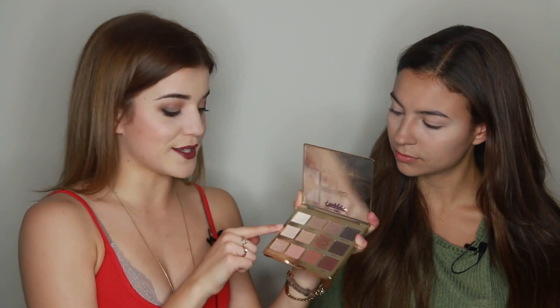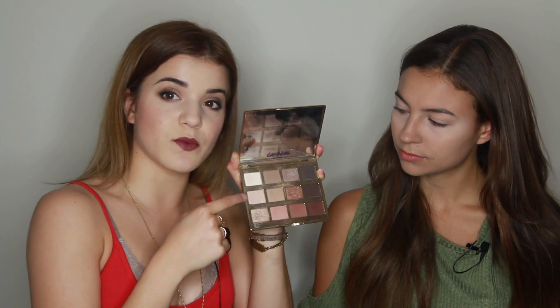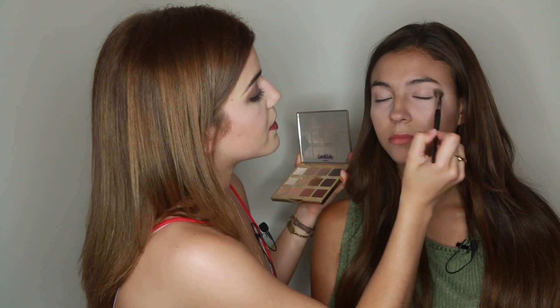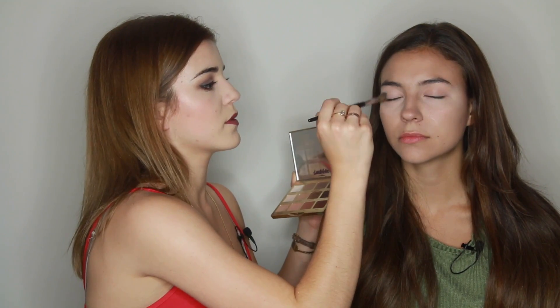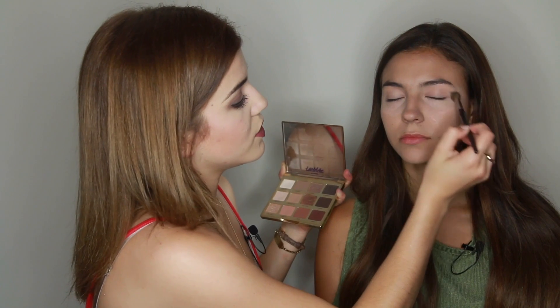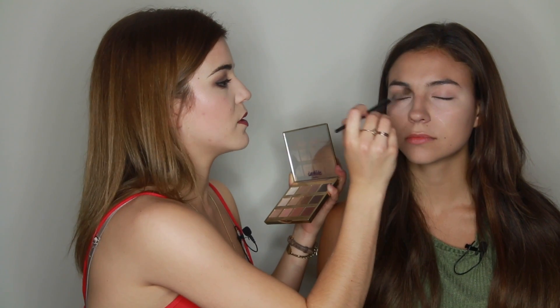I always start on this palette with Flower Child. I'm going to take the Sephora number 19 tapered crease brush, load up that Flower Child color, and blend it in her crease. You always want to start lighter with something more similar to your natural color, so you get an idea of where the shape will look. That way it's not too drastic and you don't have to start all over.